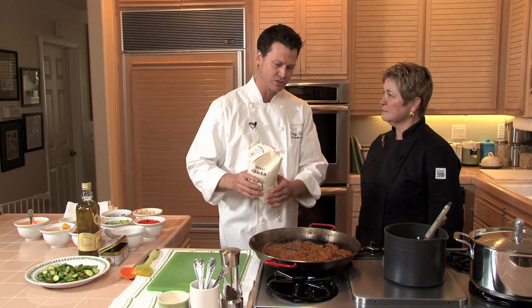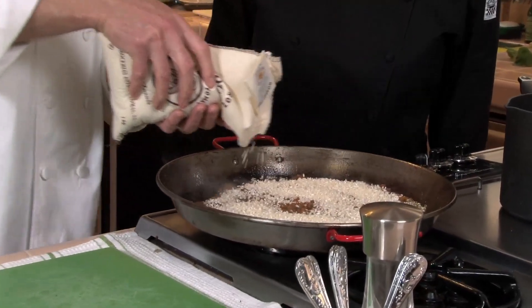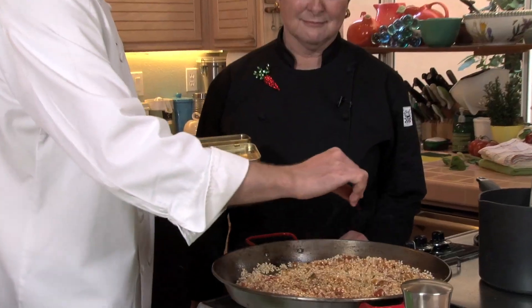I use bomba rice. Bomba is the most traditional rice used for paella. It's a short grain rice, very similar to a boreo rice. And then the next thing that's important for this flavor is saffron.